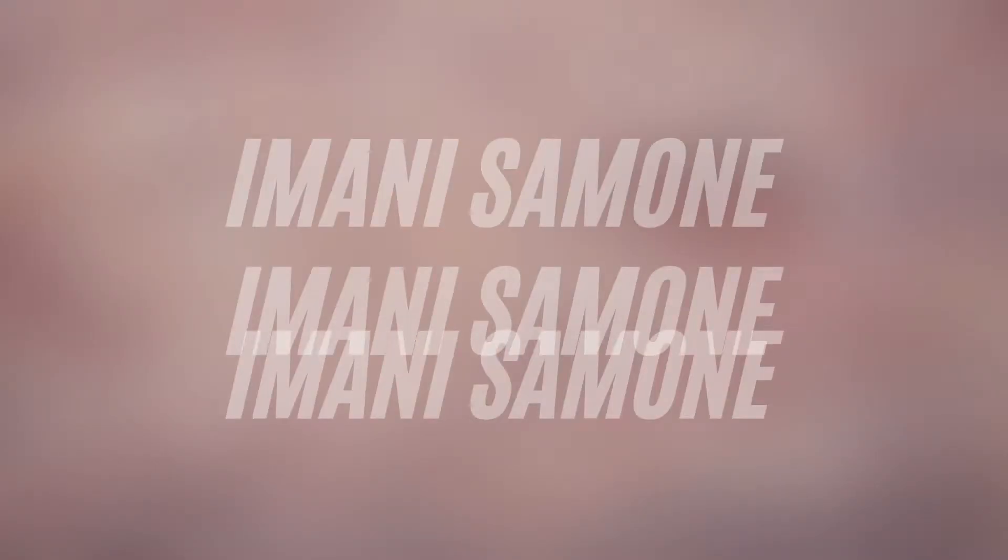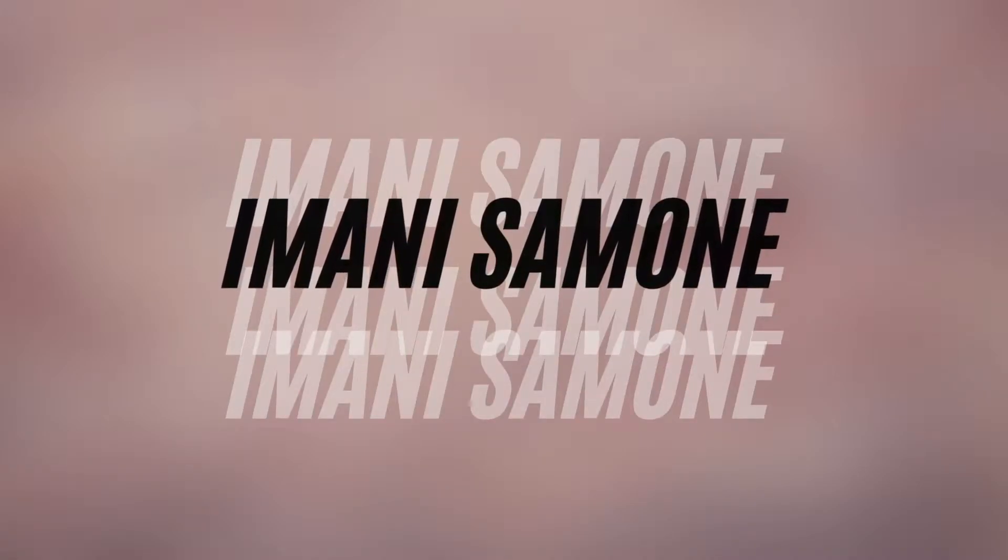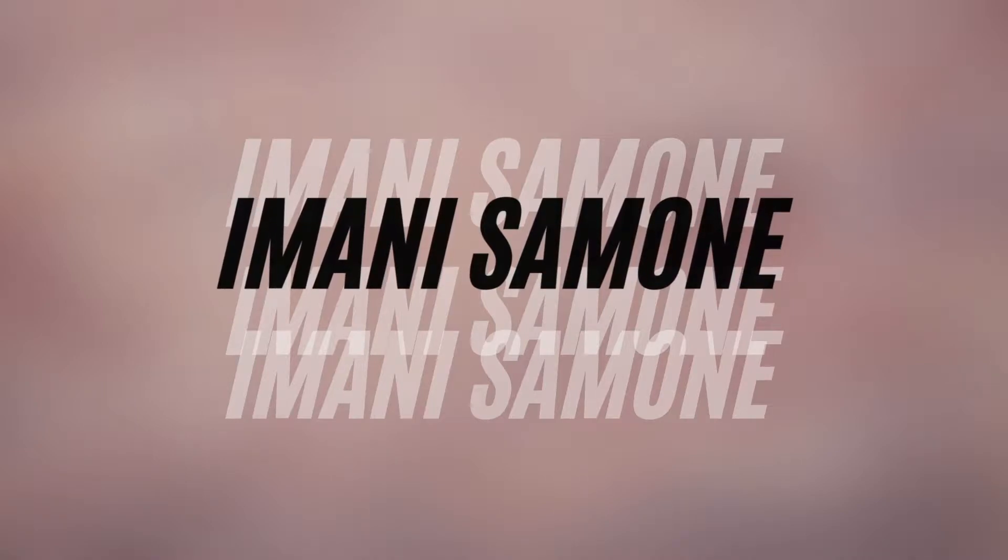Oh my god, oh wow, I probably shouldn't have done this. Hey guys, it's your girl Moni Simone and welcome or welcome back to my channel. So if you watched my last video, I actually just cut my hair because it was damaged — it's like a whole thing. If you missed that video, I'll go ahead and link it up here so you can get caught up on that.